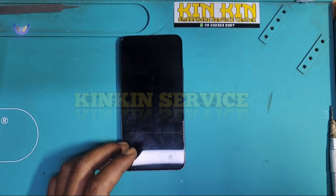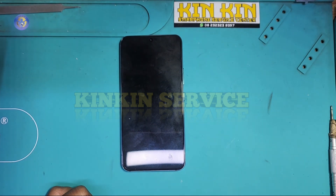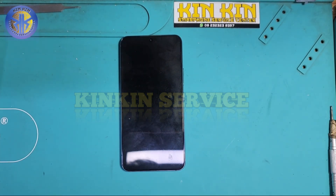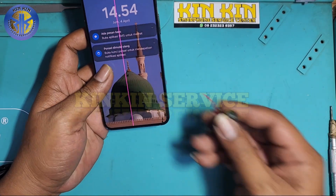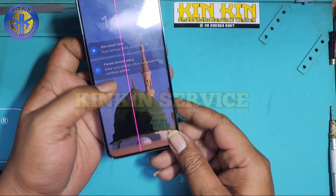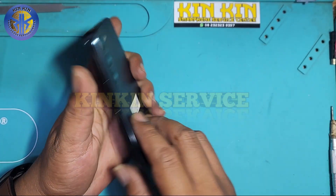Halo guys, ketemu lagi di Kinkin Service Yogyakarta. Apa kabar kalian, semoga sehat selalu dan lancar rezeki. Langsung saja, di depan saya sudah ada Samsung S22 regular — kendalanya LCD-nya bergaris setelah update sistem.